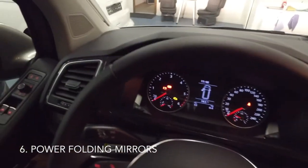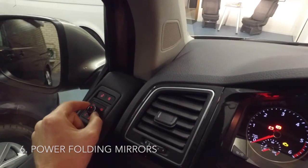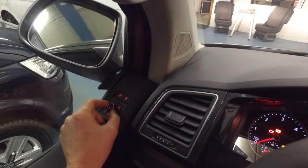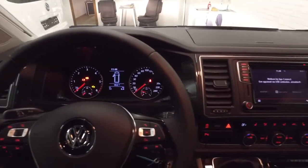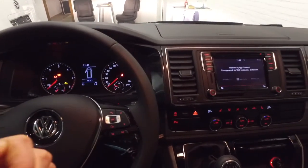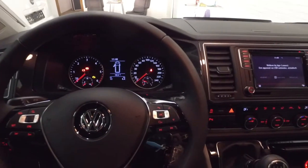Next, we go to the mirrors. In the MyComfort package we also include power folding mirrors — you can turn this knob and see the mirrors fold up or down. And as you may have seen in one of our previous videos, if you push and hold the lock button on the remote control, the mirrors will also fold. So when you park your car and walk away, just push and hold the lock button and your mirrors will fold up.